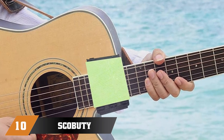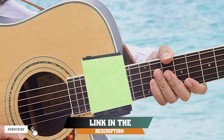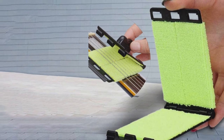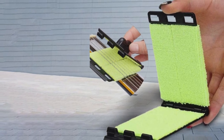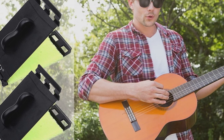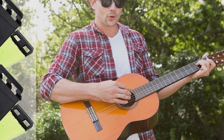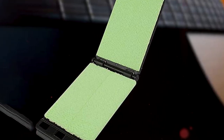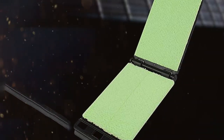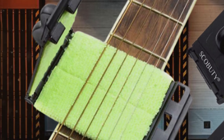Finally, the number ten position is dominated by the Scobity Fretboard Acoustic Guitar Cleaning Kit. This is the go-to product for professional musicians and has everything you could need to keep your instruments looking good. This guitar string cleaner can be used for acoustic, electric, and bass guitars. It's made of durable microfiber material with a dual-side design that makes it easy to clean the strings without any additional tools. The Superfine Fiber Mat is easy to use, and you don't have to worry about dust on your guitar thanks to its 360-degree cleaning effect.